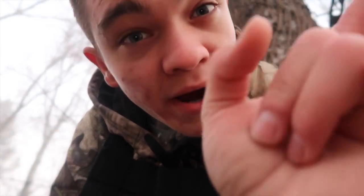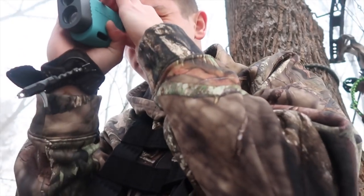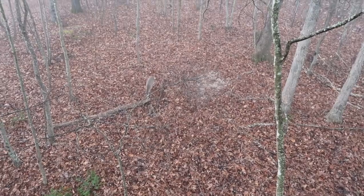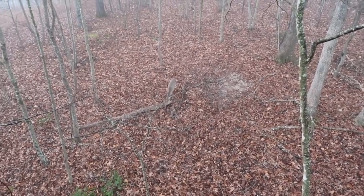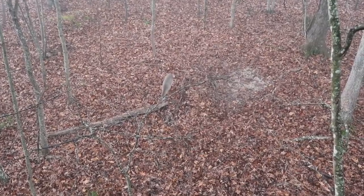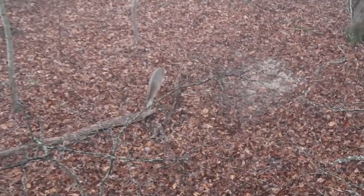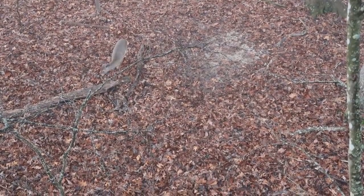Okay guys, right now I'm in the stand. The sun is barely coming up over there, but it's about that time. Hopefully I can kill something. So I got up in the tree and got settled in, and then straight up, 20 minutes after I sat down, here they come. I hear stuff walking through, so I look up and boom - there they are. We have two does coming in.